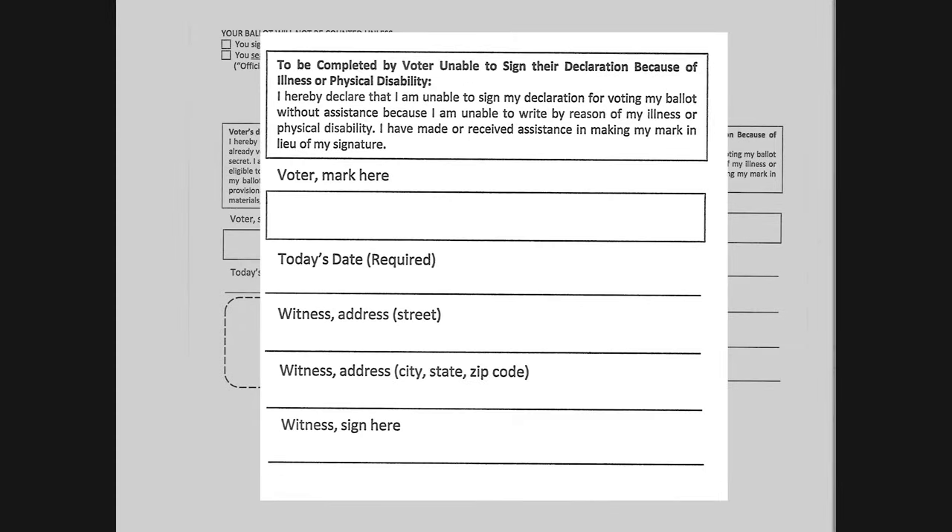The second section is for voters who are unable to sign their declaration envelope due to an illness or physical disability. The voter will place their mark in the box and the witness will write today's date, their address, and sign on the bottom line.